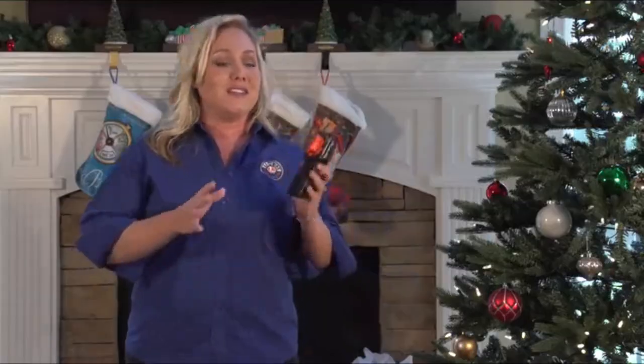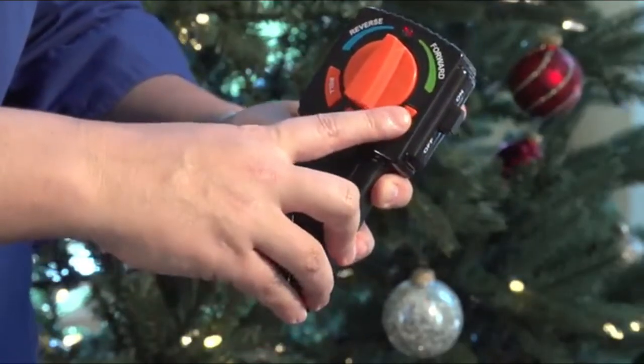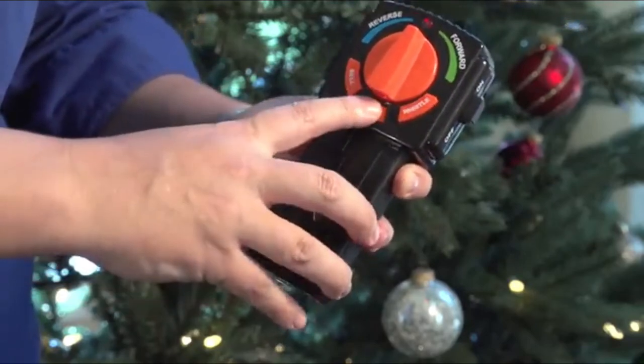You also get this easy to use remote with forward and reverse operation, bell and whistle buttons, as well as user activated announcements. You get 24 pieces of curved track and 8 pieces of straight, giving you 3 different layout options: a circle, square, or oval.